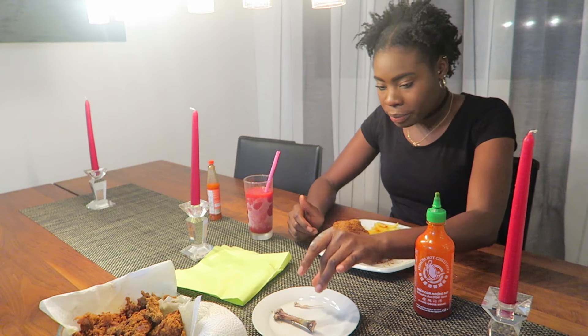My fries are almost done. Normally when my carbohydrate is finished, I'm finished with the food, but because I'm mukbanging, I have to continue. Is there anyone out there that likes the carbohydrate more than the meat? I don't.